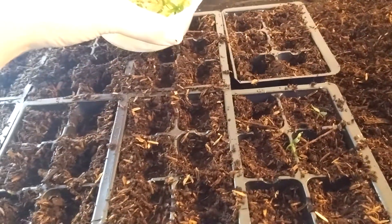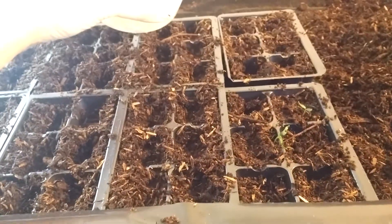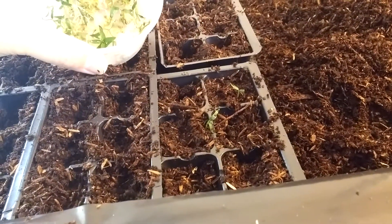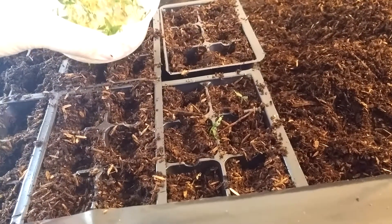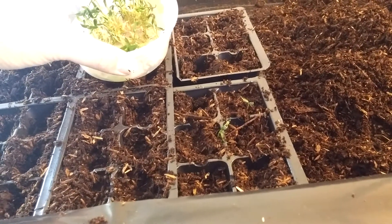The only problem I would say is if you're a very large grower and you're growing thousands of plants — transplanting each tiny sprout takes about a minute or so each. So if you have thousands of plants, that's thousands of minutes.